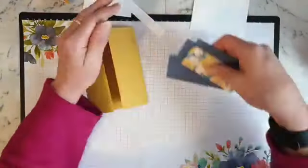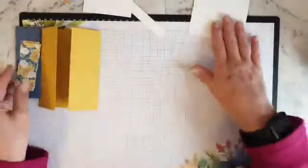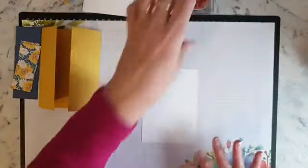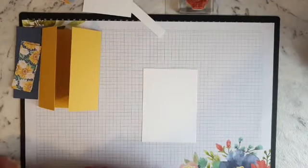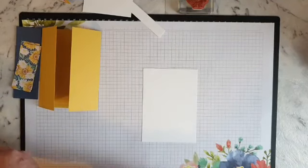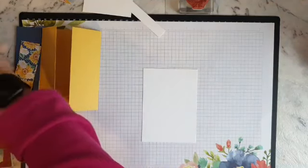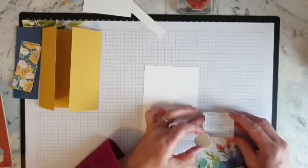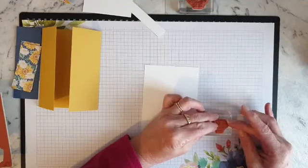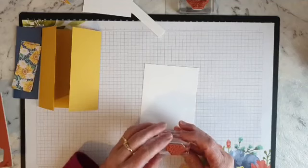Actually, I've changed my mind - I want to do my stamping first so that if it doesn't look right I can redo it. I've got my stamp set, so I'll do all the stamping first. Sorry ladies, I've changed my mind! On the inside of here I'm going to stamp 'happy birthday you old goat.' I'm going to line it up on my grid - I'll give it a test run before I stamp it to make sure.